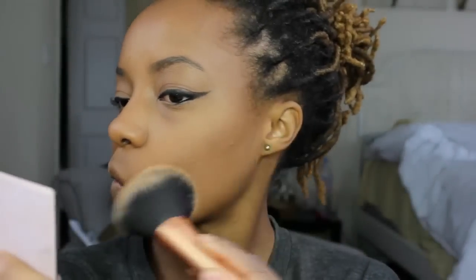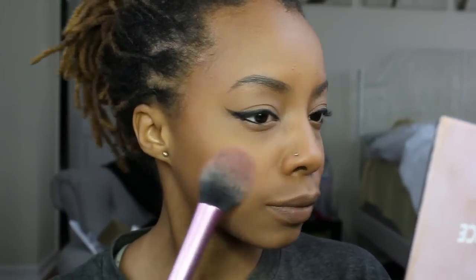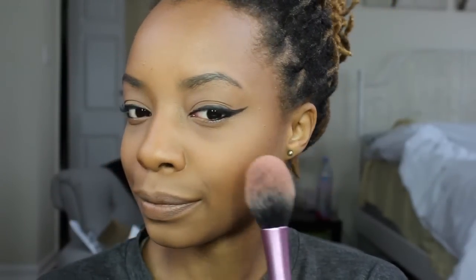Next, I sweep off that powder sitting under my bronzer with one of my Real Techniques brushes. I also go around and try to blend the bronzer in so there's not a clear line between my bronzer and setting powder.